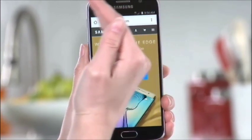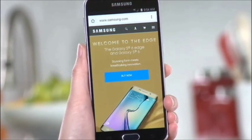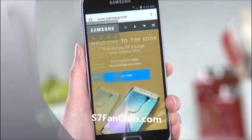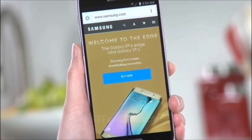For more exclusive content for Samsung Galaxy S7 and Edge devices, please make sure to subscribe to our YouTube channel and keep visiting our website S7FanClub.com. See you guys in the next informative tutorial guide.